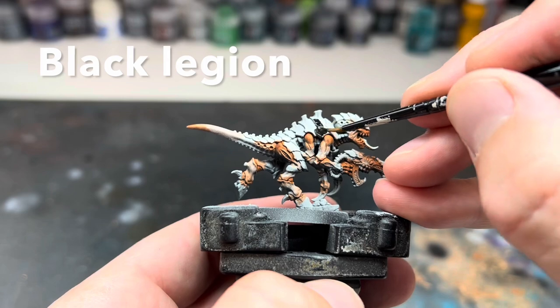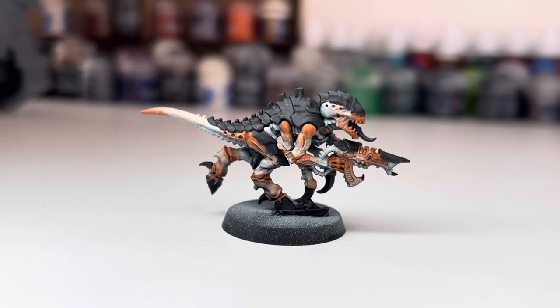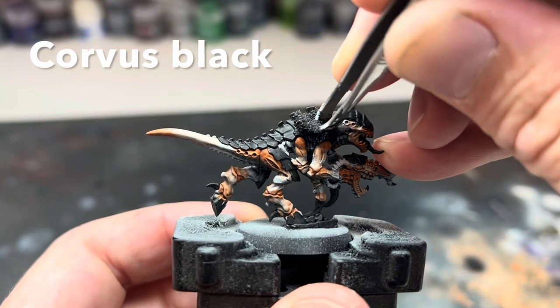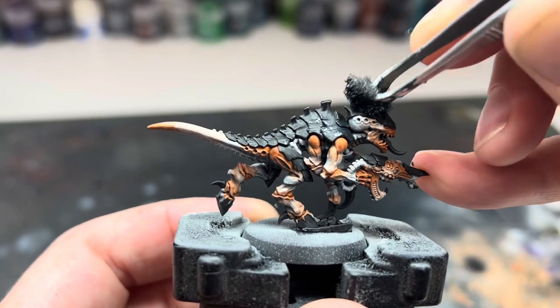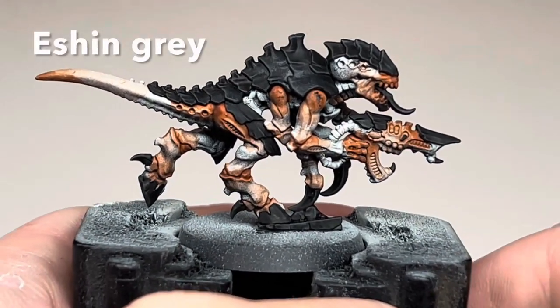Next I added the black to the carapace, the claws, and the tongue, making sure not to miss any little details. The next two steps were exactly the same as the previous video: I heavily sponged on Corvus Black to add some interest and texture to all the black areas, followed by a light dry brush using Eschen Grey. Unfortunately I seem to have lost the footage of me dry brushing the grey on, but this is how it looked after that step — all the edges are picked out and more of the detail is showing.